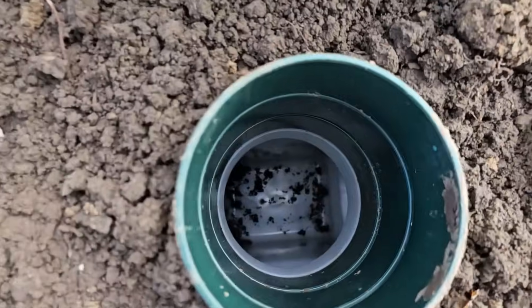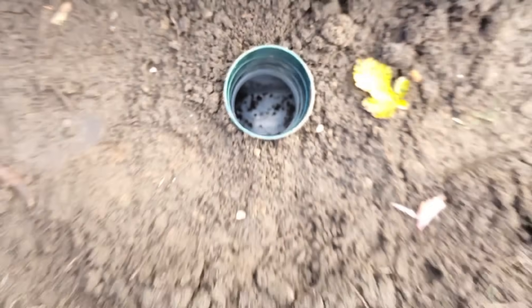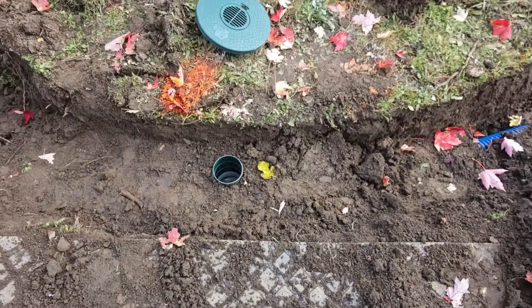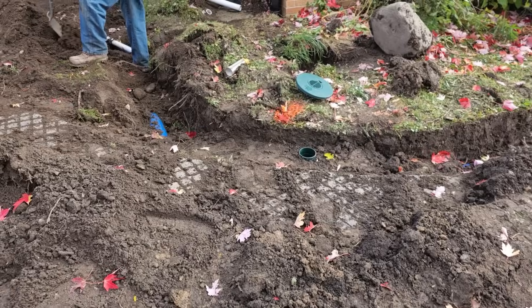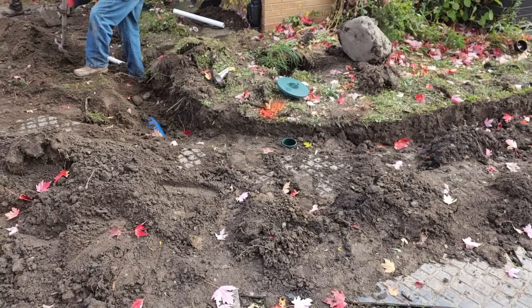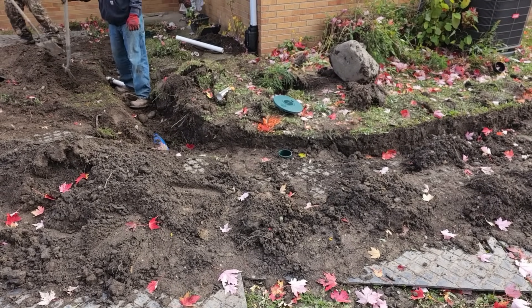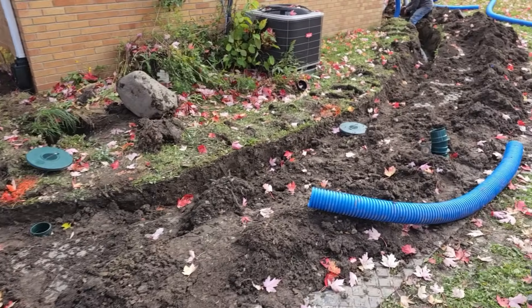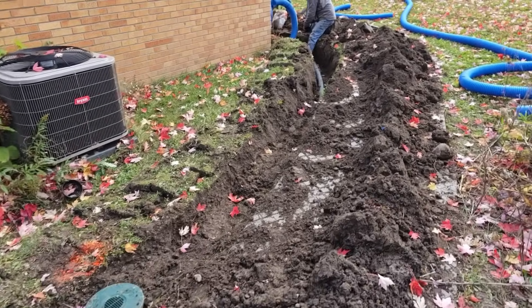Beautiful job — really nice, easy to access, easy to clean. Whether the customer cleans it or whether they call you out for service as a contractor, you want to have easy access, really nice catch basins, and a really nice sediment trap.